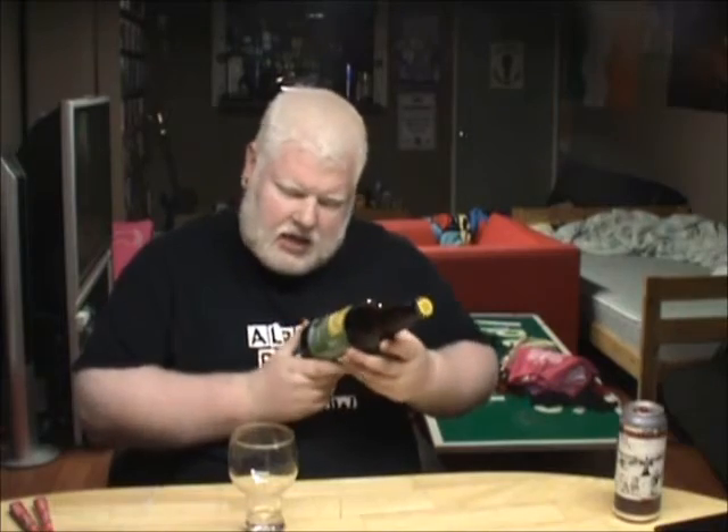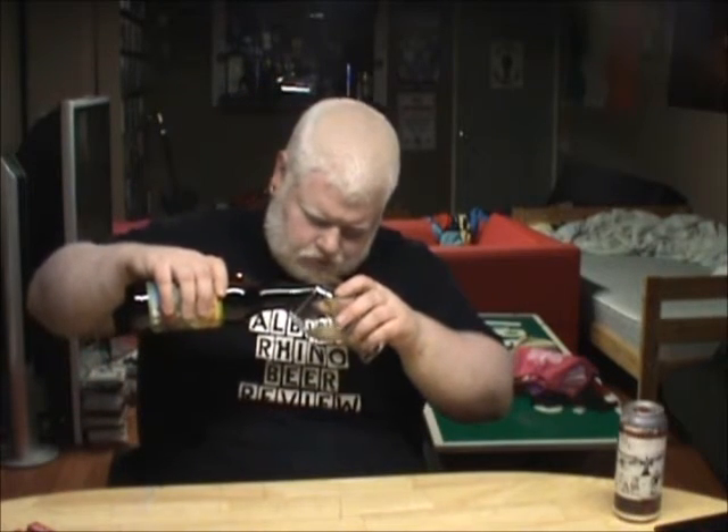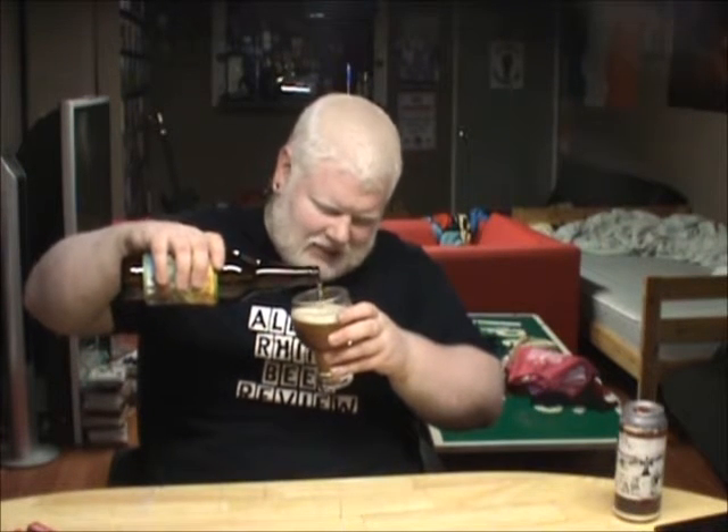This is Anderson Valley's Heelch-O-Hops. Kind of sounds Irish, eh? 8.7% alcohol by volume. Up here it says Solar Power Brewery, which is what Bose has been trying to do now for a while too — being a fully solar-powered brewery. So, a double IPA from the U.S. Could be great, could be horrible for me. Either way, we're going to drink it.